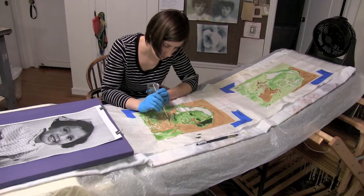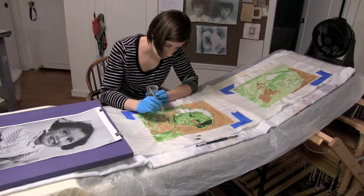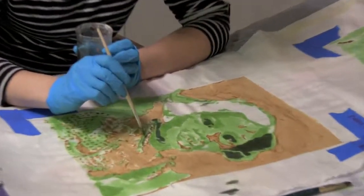My dye painting process is done with F-dyes mixed with sodium alginate to thicken the dye so they don't run.